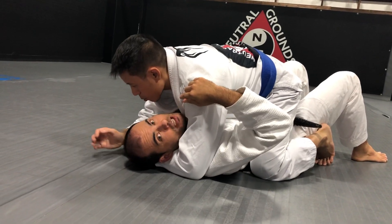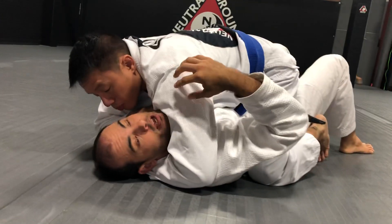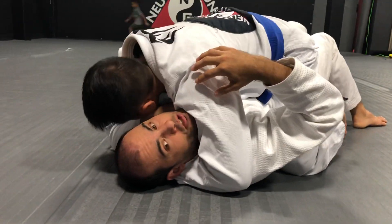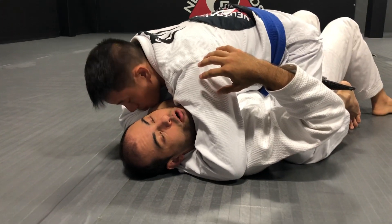He's going to put me in an Ezekiel so I can defend it. He's going to go light, but just picture this is a late defense — this is like code red. Either I get out or I'm going to tap.